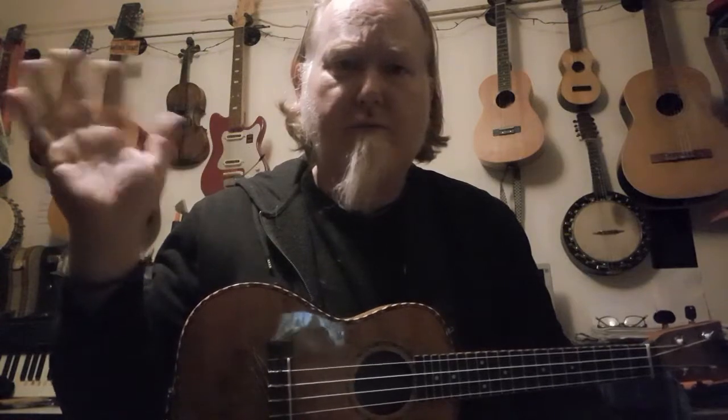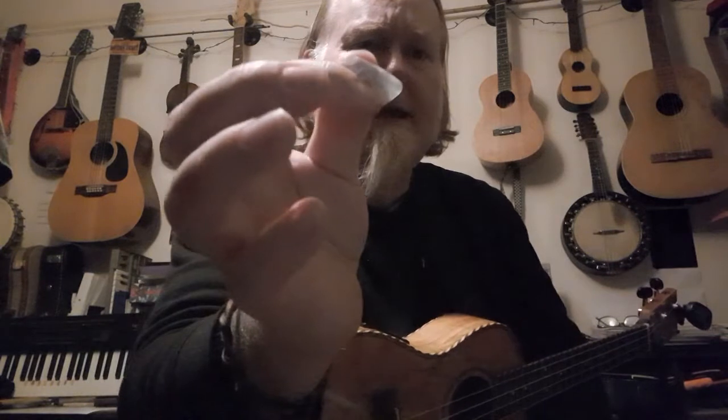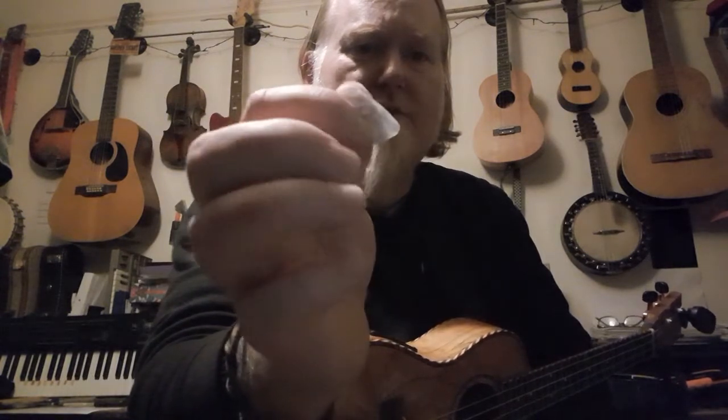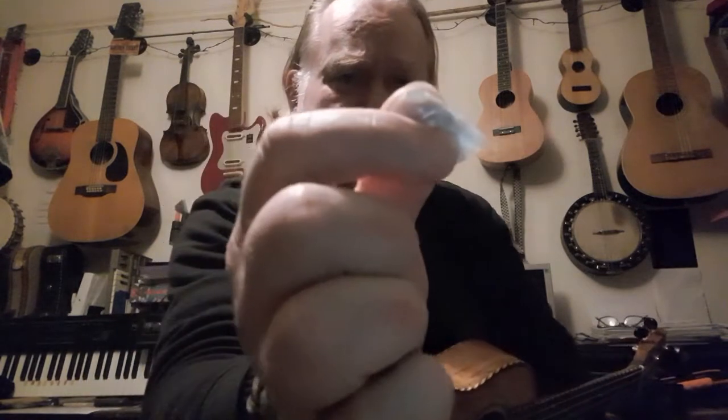Hold your plectrum between your thumb and your first finger on your right hand. Make sure it's sticking out the side of your thumb — not the top of your thumb, the side. Teachers, pause the video and check that everybody's got their plectrum in their right hand with it correctly sticking out the side of the thumb. Pupils, hold your plectrums up so your teacher can see.